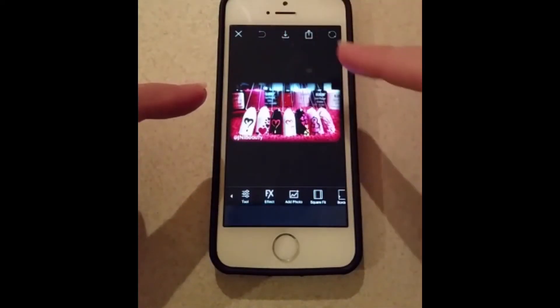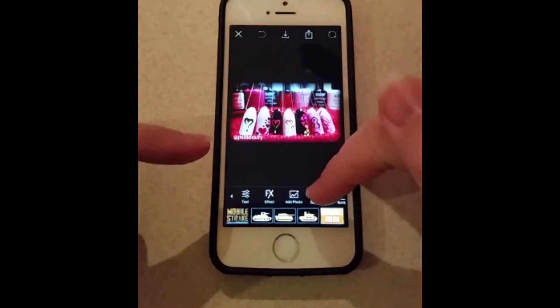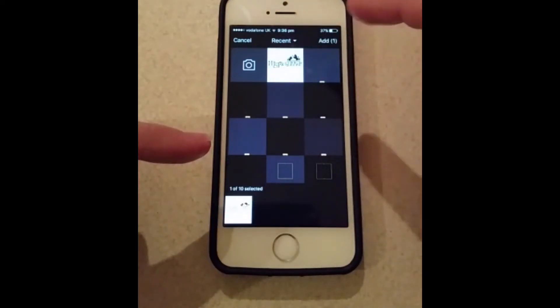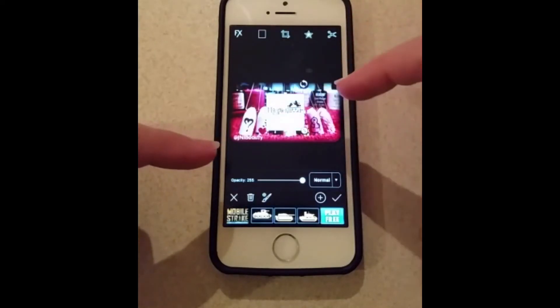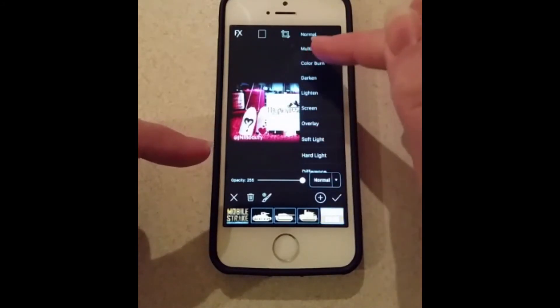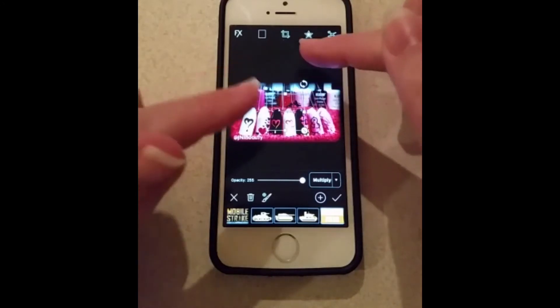So you're going to hit Edit in the top right hand corner. Then you're going to hit Add Photo — this little button on the bottom here. You're going to select the Magpie logo out of your photos and hit Add at the bottom. That will come up with a nice box over the top, but that's not what we want.